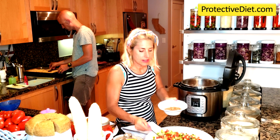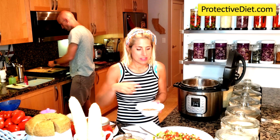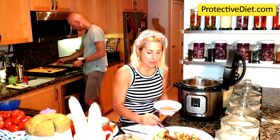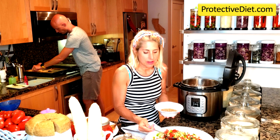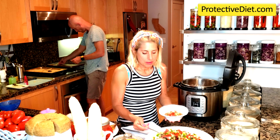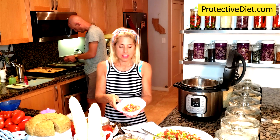In Texas they top their black-eyed peas — which they simmer with smoked meats — but I'm going to show you a different way to make them. I couldn't find any fresh black-eyed peas, which is how they traditionally prepare them — simmering them until nice and tender and then topping them with this relish.